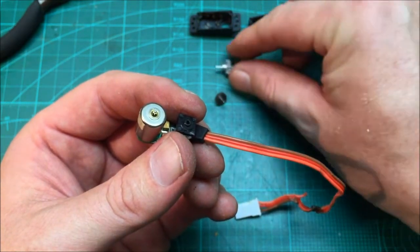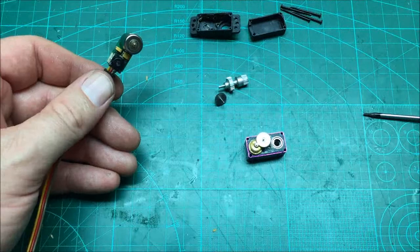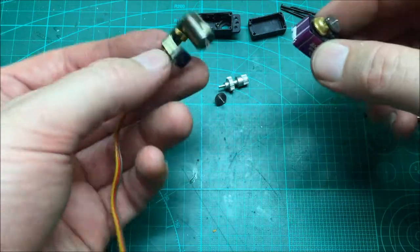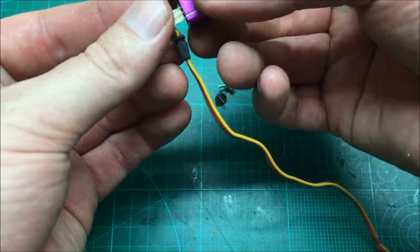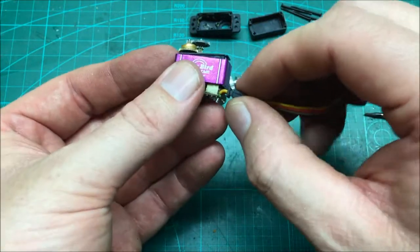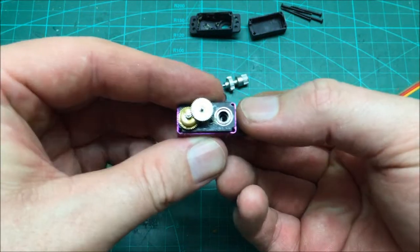We're going to have to pull the bottom half out anyway because I've got to change this servo cable. I'll re-solder on the new cable to replace the burnt one. I've got that lined up, so I'll pop it back in the bottom again. That should just pop straight through - wiggle it into place and make sure it pops all the way up. Make sure the strain relief goes right in and sits underneath that metal case. Don't make that mistake like I did.